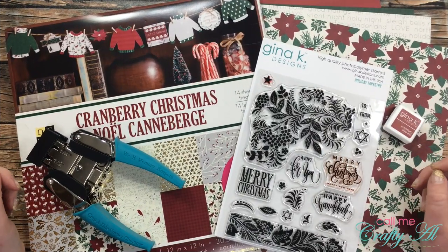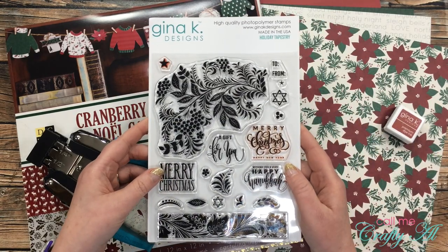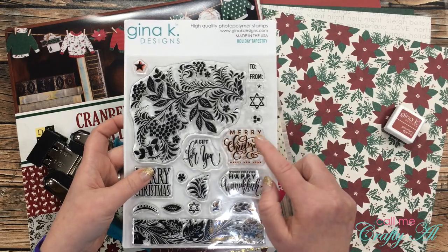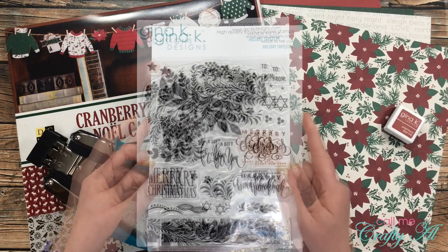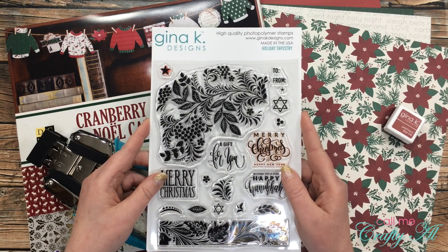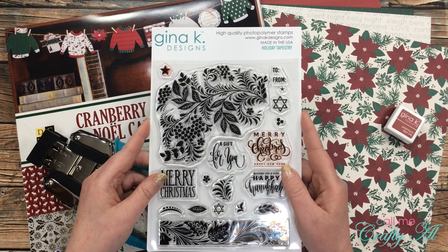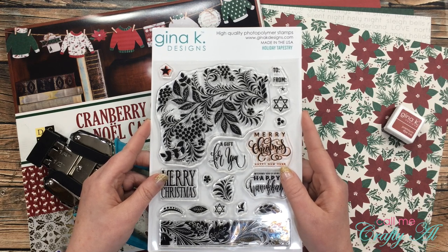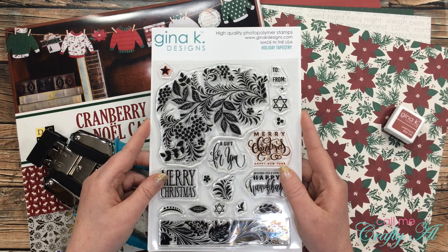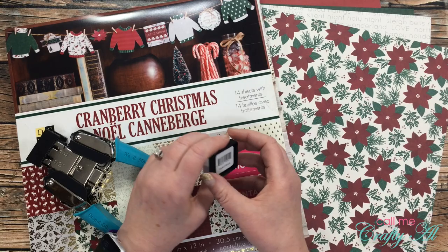Before I share a look at the first set of cards with you, I thought I would show you some of the products that I used to create them. For my sentiments, I used the Gina K Designs Holiday Tapestry Set — specifically the Merry Christmas and Happy New Year sentiment. This stamp set was part of the Sparkle and Shine card kit, which is the prize you could enter to win in my No Spend November series. I will be back tomorrow afternoon with a video that announces the winner, so make sure to keep checking back and ring that bell if notifications aren't on. To stamp my sentiment, I chose the Gina K Designs Faded Brick Ink Cube.